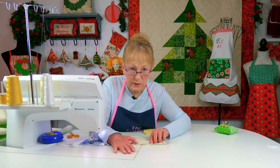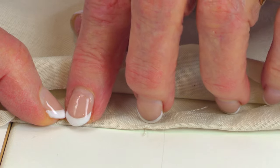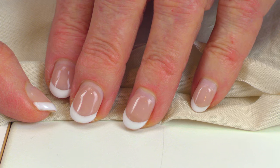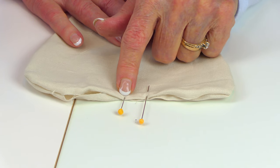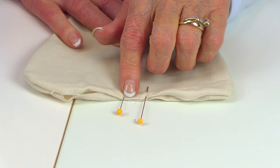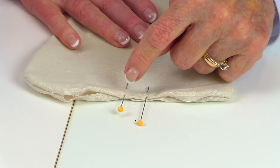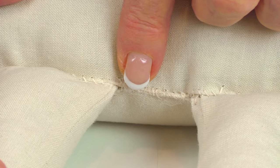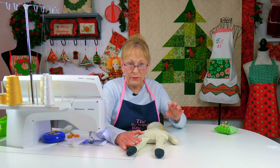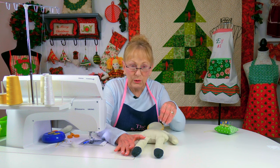At the bottom edge of the torso, as you get closer to the bottom with your polyfill stuffing, reach in and turn these edges in a quarter of an inch and finger press all the way across. Find the center at the bottom edge, and on each side of center go over about a quarter inch and put a pin, giving you about a half inch space between your two pins. Then do a whip stitch to close the center bottom edge together.